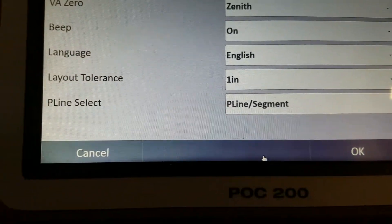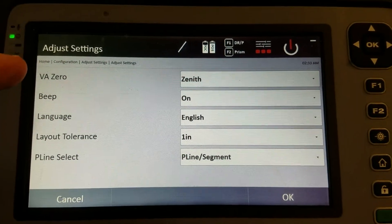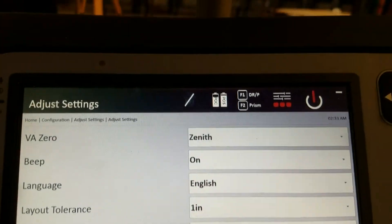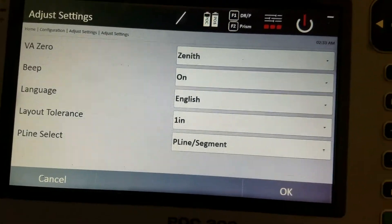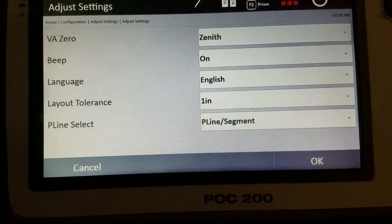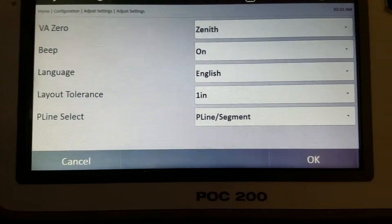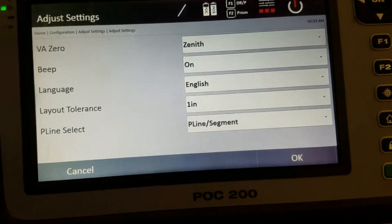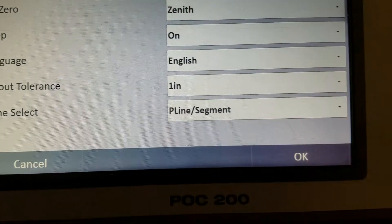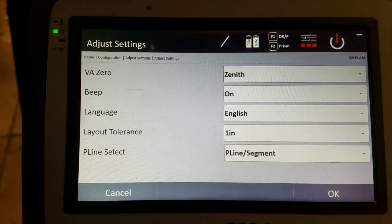I go to the 16th of an inch for distance resolution. VA zero is for the theodolite function — it sets where your vertical angle reads zero: either pointing directly upward or at the horizon (90 degrees). I keep it so pointing straight up reads zero. Beeping is just the sound the tool makes; I usually keep that on. Language is set to English, with many other languages available. Layout tolerance is set to one inch — that's when you want the tool to turn green as you get close to a point. It can go as low as quarter inch, but the tool still shows you exact distance to the 16th of an inch regardless.